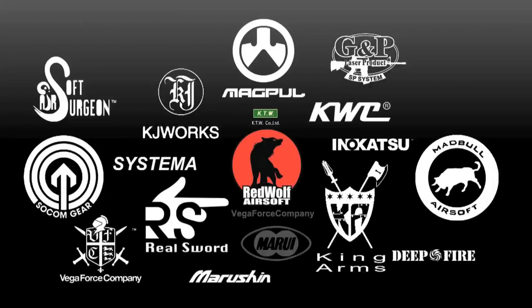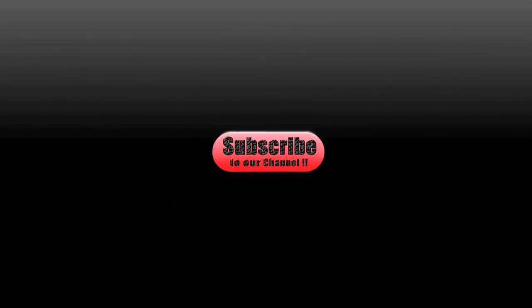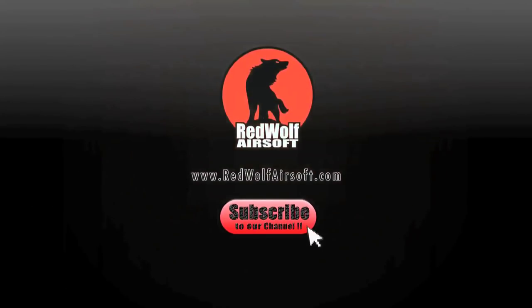The Tokyo Marui Biohazard 15th Anniversary Samurai Edge Barry Burton model. This and many other Biohazard 15th Anniversary weapons are available from our website at www.redwolfairsoft.com. Do subscribe to our channel today so you can stay up to date on our latest videos and newest products.